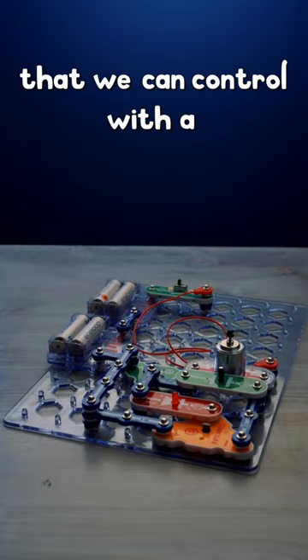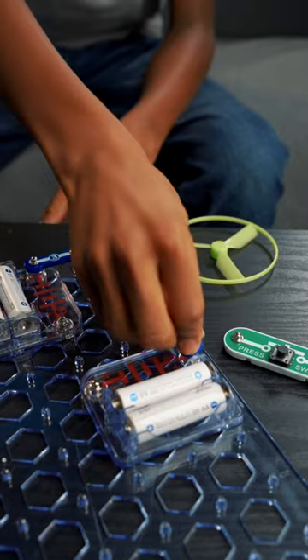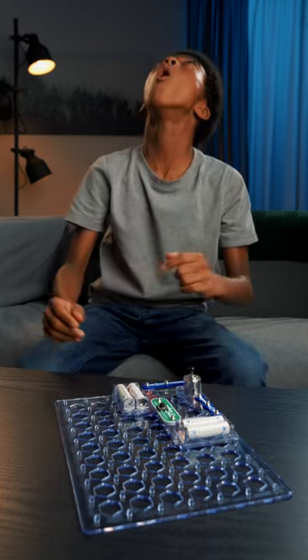We just built this flying toy that we can control with the TV remote with Snap Circuits Lite. This ingeniously simple kit uses snap-together components and a color-coded guide to create real working electrical circuits that will dazzle your curiosity.